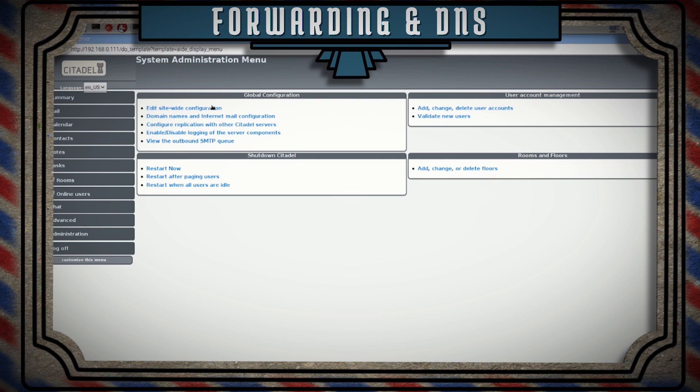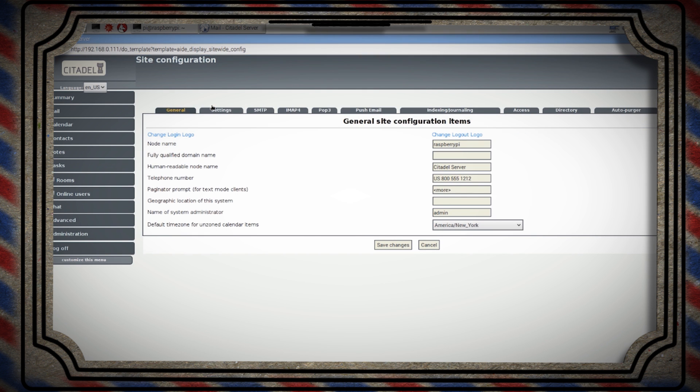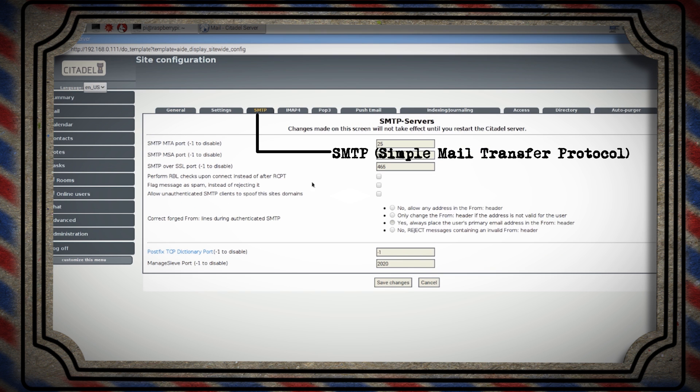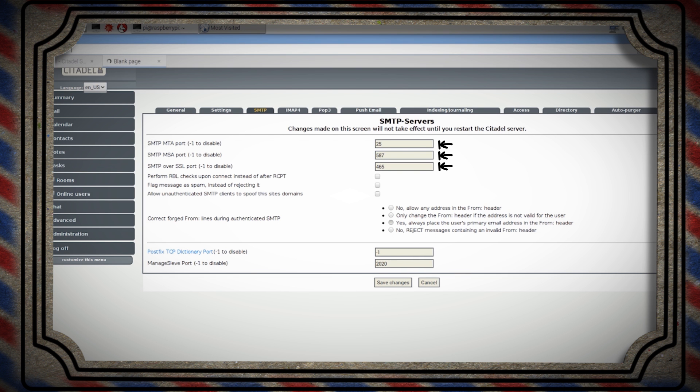Under Administration and Edit Sitewide Settings, you'll see a bunch of different tabs — these are the different email routing protocols. For this tutorial, we're only going to work with the simple mail transfer protocol, SMTP. Here you have the three port numbers that the SMTP protocol could use to route your mail through, so we need to make sure these ports are open all the way to the internet.